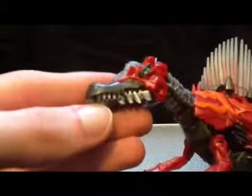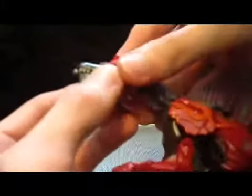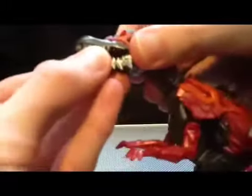I almost wish the eyes were green, or something else. I think his eyes could have been a little smaller, maybe. They don't look that fierce to me. But he does have an opening jaw.